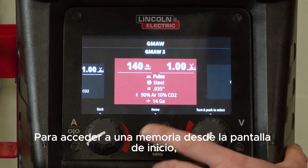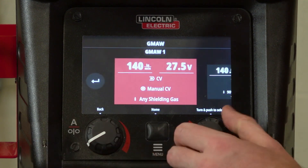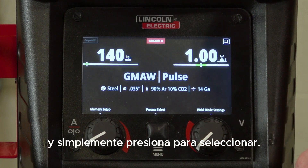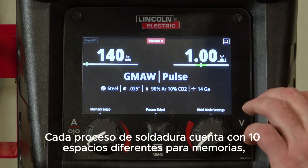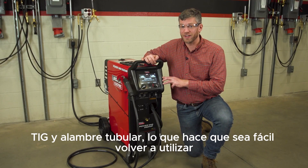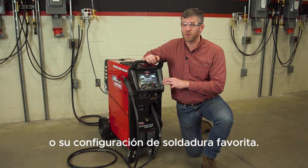To access a memory from the home screen, you'll once again go to memory setup, you'll select the memory you want, and you'll simply just push to select. Each weld process has 10 different slots for memories, so you've got 10 for MIG, STICK, TIG, and flux core, which makes it easy to bounce around your most frequently used or your favorite weld settings.